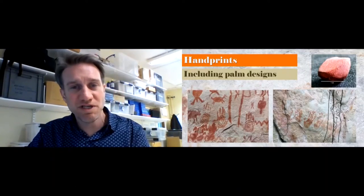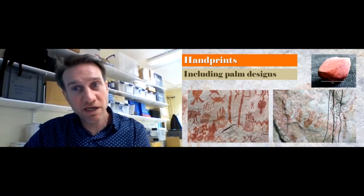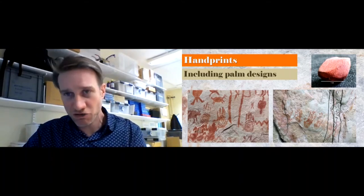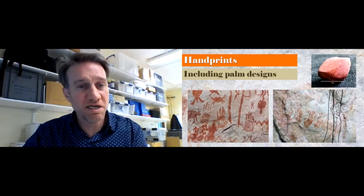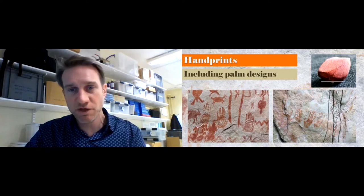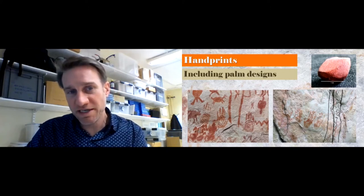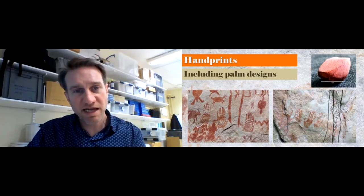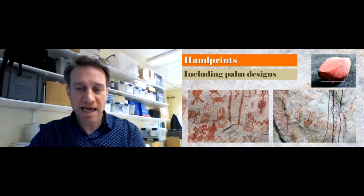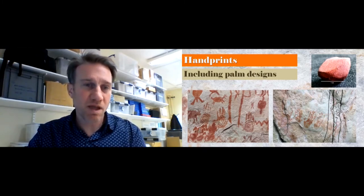There are a lot of handprints within this artwork. We found ochre associated with them, so we know it's been made out of ochre pigment, being ground down, mixed with some kind of water, and then applied onto the surface. The handprints show a range, but a lot of them include designs, and that was really fascinating to us — the fact that they had some of the designs on there. We wanted to look at how some of these practicalities of making these handprints would work.